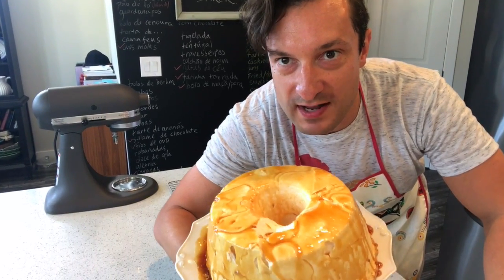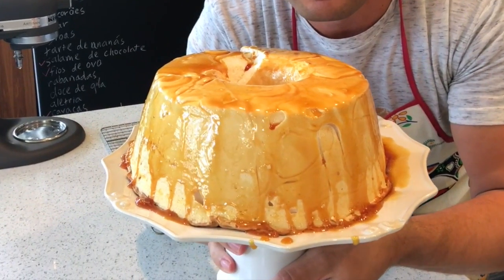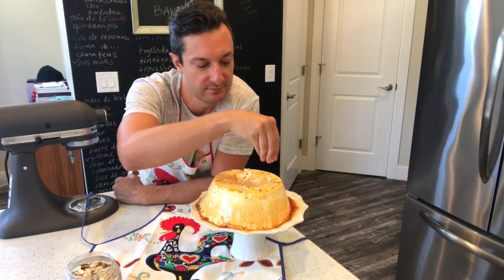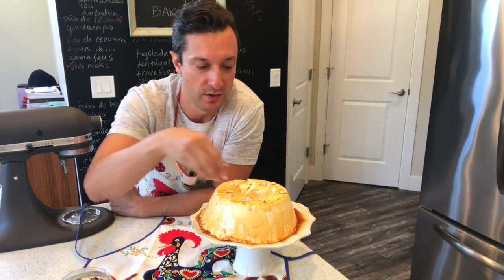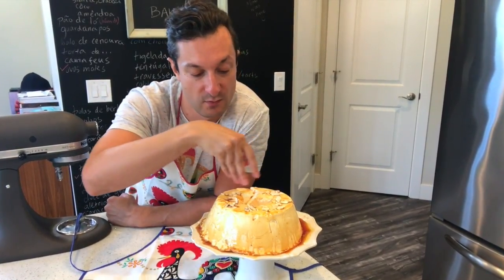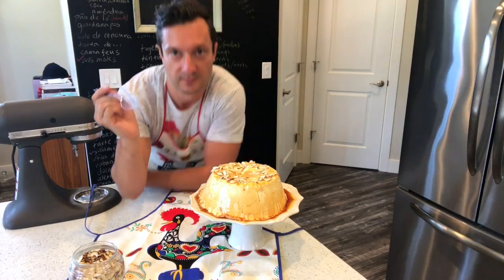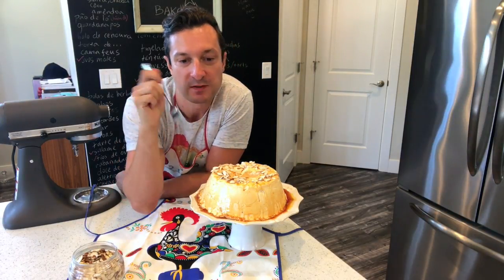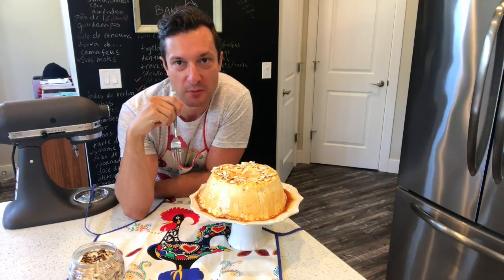There's one bit of meringue that's stuck in the pan. Look at that — that is beautiful, tall and in one piece. I'm going to finish my molotov with just some sliced almonds. You can also cover it with doce de ovos, which are an egg yolk cream, more caramel, or just grab a fork. Fork is ready. It's like eating Portuguese cloud.